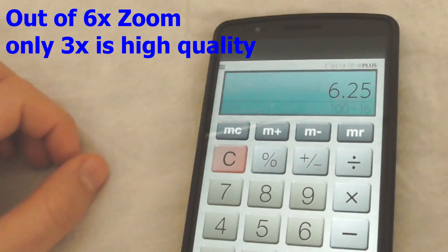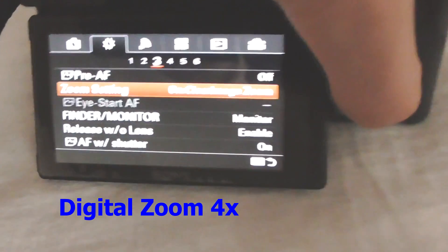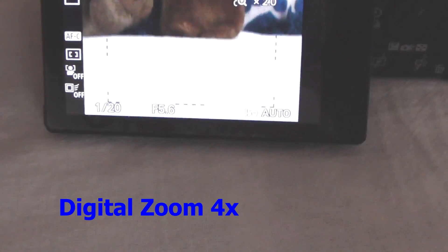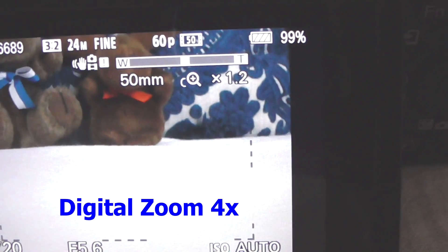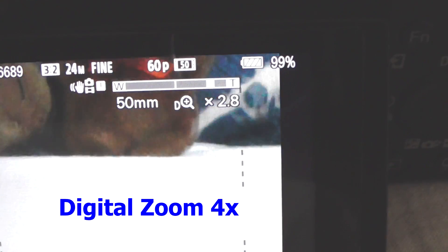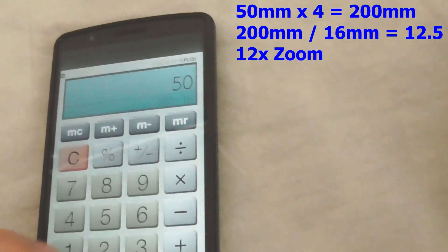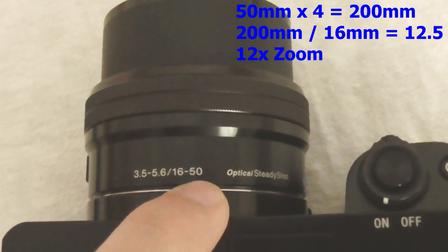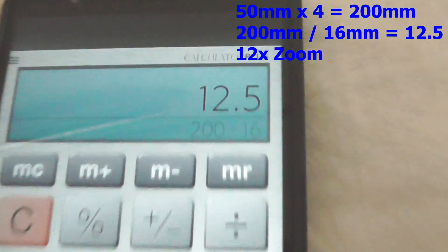Let's go to the last one — menu, zoom settings, and digital zoom. This time instead of x2 it has x4. So 50 millimeters times 4 equals 200 millimeters. Then 200 divided by 16 is 12.5 — so approximately 12 times zoom.